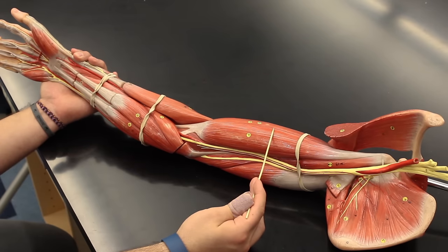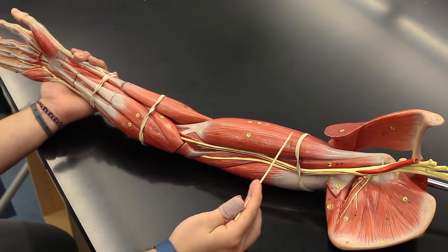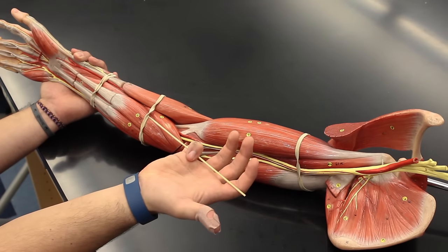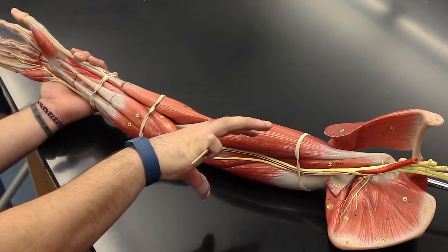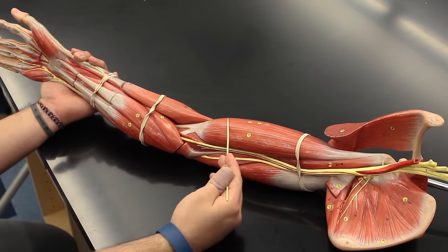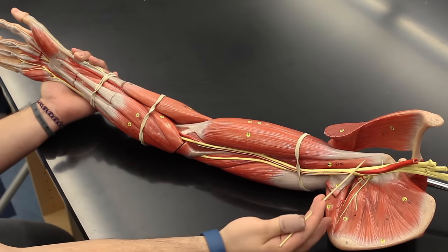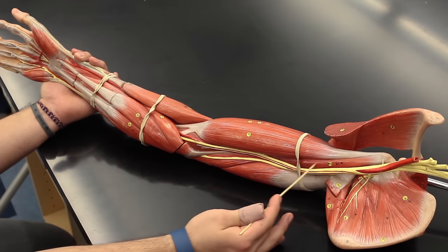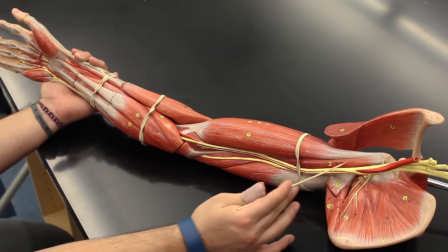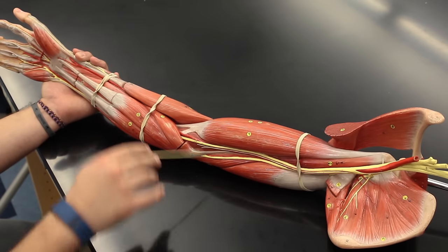As a group, the biceps brachii does flexion at the elbow, or flexion of the forearm, and it also does supination of the palm — think of holding a bowl of soup as supination, and dumping the bowl as pronation. So the biceps brachii does flexion of the forearm and supination of the palm.